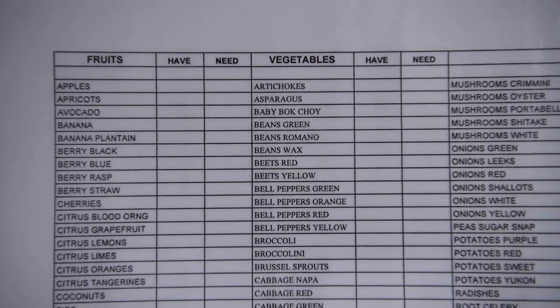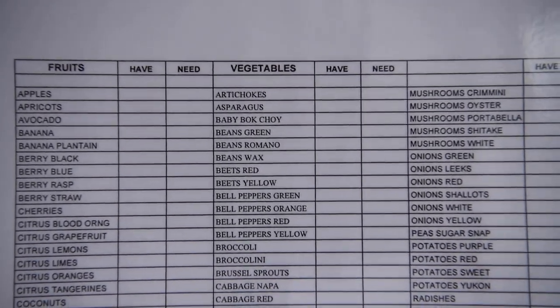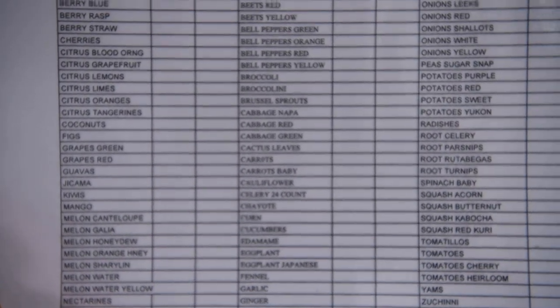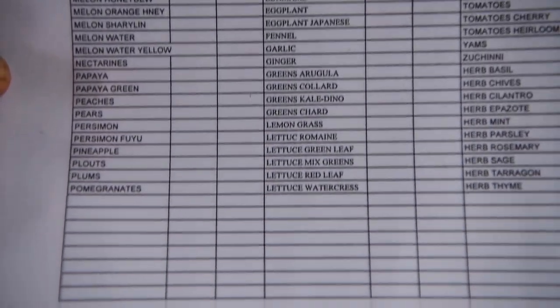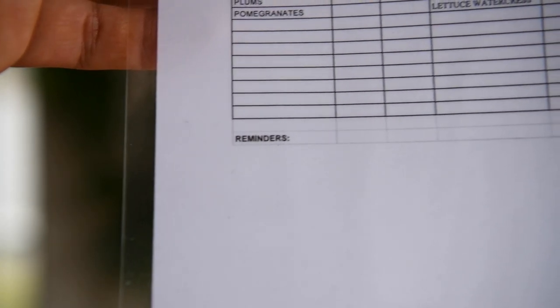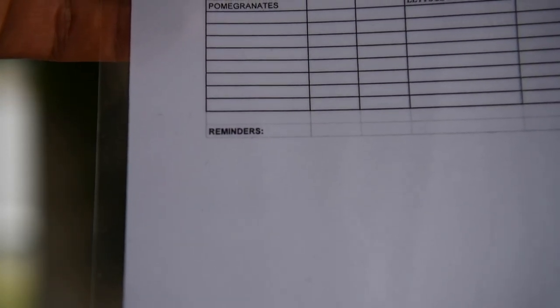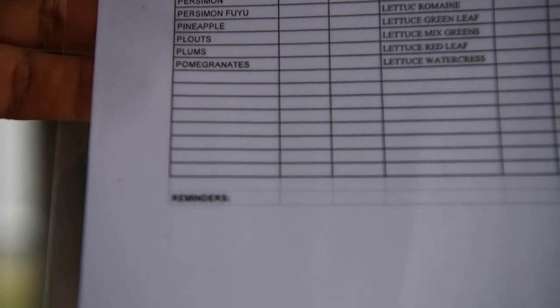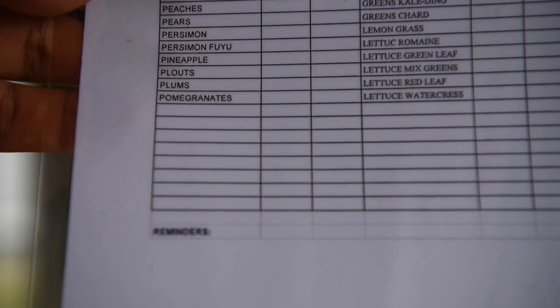If you sign up for my email list, you'll get a bunch of freebies. I will send you a PDF of a shopping list. Here is the list that you get — fruits and vegetables up and down the line, I have everything written out for you. At the bottom of the page there's little notes to remind yourself at the grocery store, as well as empty spaces so any ingredients you don't have on the list are there for you to write in.